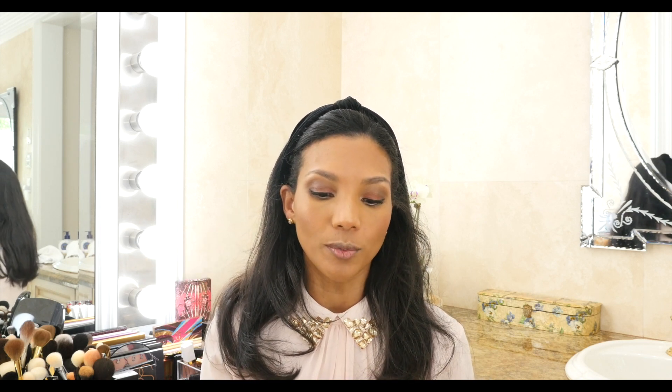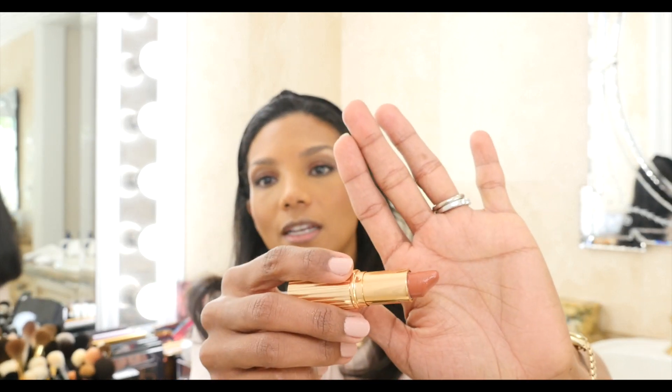We're done with that and we'll move to lips. The Tom Ford lipsticks I have don't go with this makeup look, so we're going to use Stone Rose from Charlotte Tilbury — a beautiful peachy, very natural color. First, let's clean my lips. I usually like to draw my lips with a lip liner, and this one is Chicory from MAC.